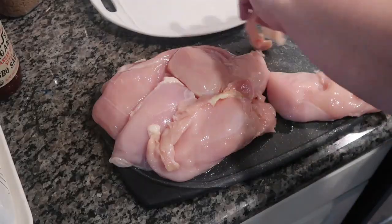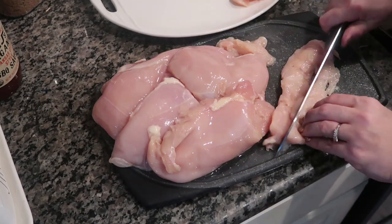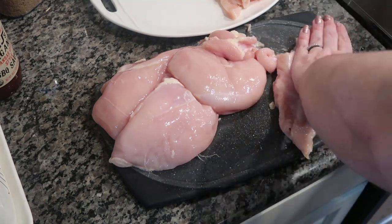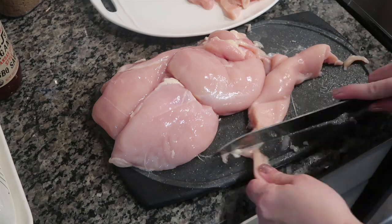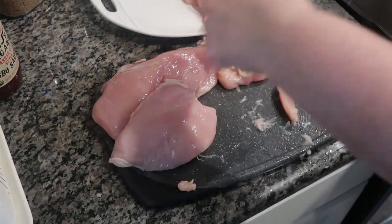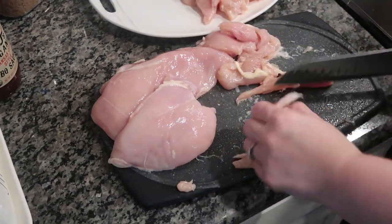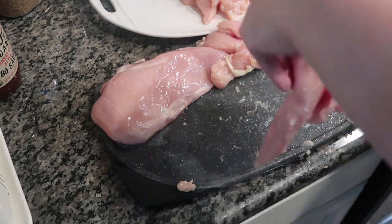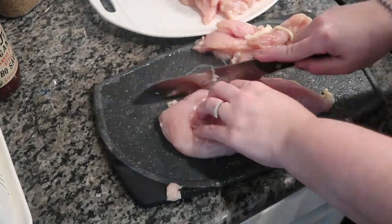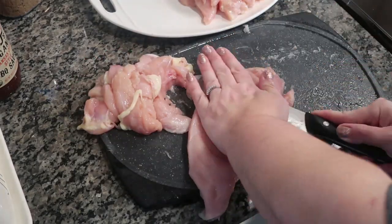We're going to take all of our chicken cutlets out and lay them on a cutting board, then start cutting them into strips — think chicken finger: long strips. I fillet my chicken and I consider myself a really good filleter. Usually out of one good chicken breast I can get three cutlet pieces, and then out of each piece I can get about four to five strips. This ended up being a ton of chicken, but I knew it wasn't going to go to waste.